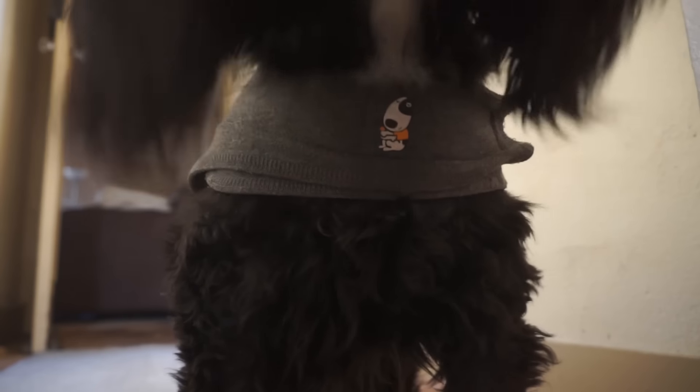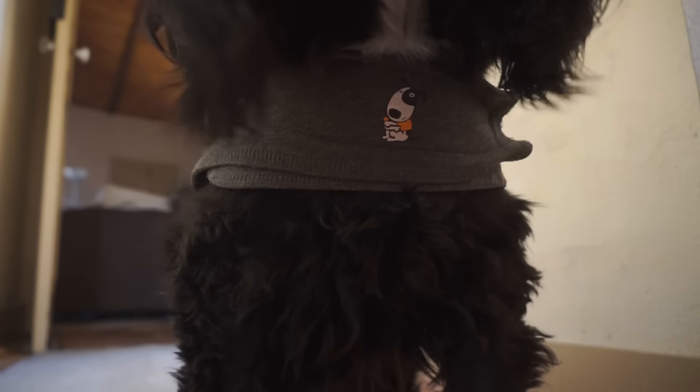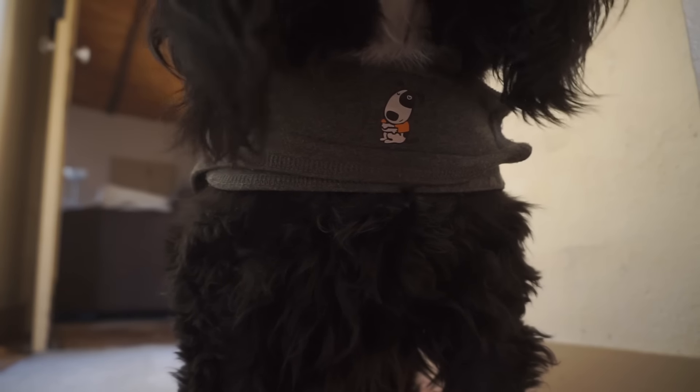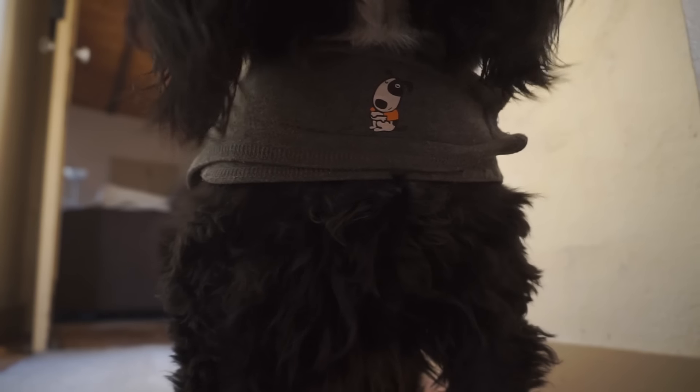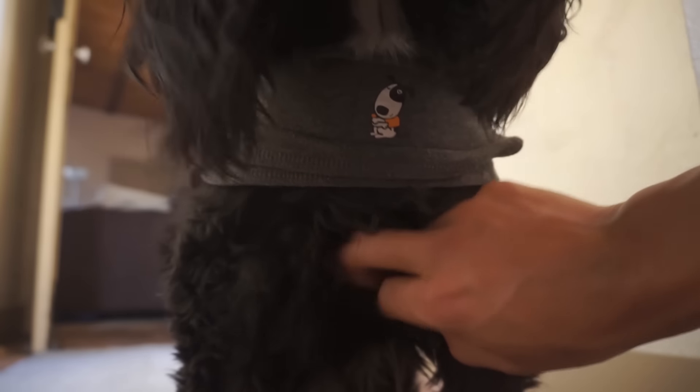I'm very close to the camera. What are you doing here? I've come to get a treat. What kind of treats? All the treats. It's nearly dinner time — you have to wait.